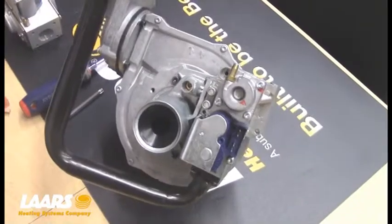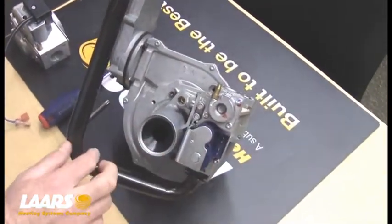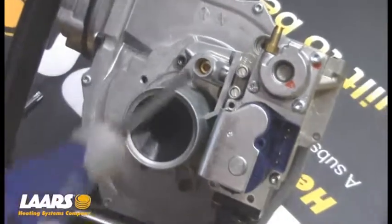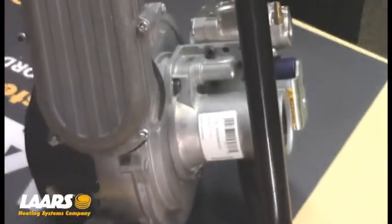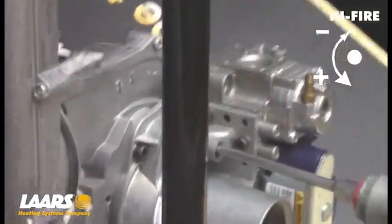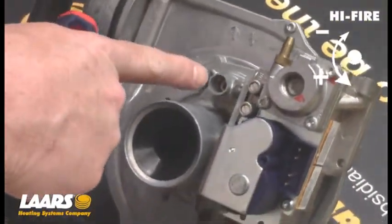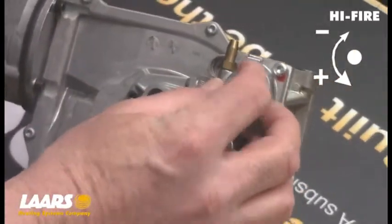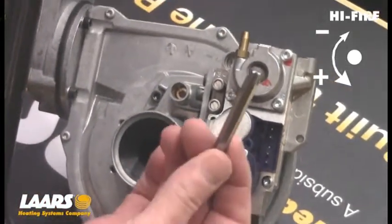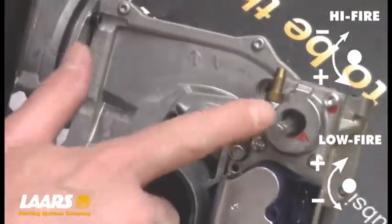First off, we're going to talk about the different gas valves that are used. This is the Neotherm 285 — we utilize the Honeywell gas valve. There are two adjustments to be made. The high-fire adjustment is right here in the Venturi; your adjustments are going to be made right here on this Venturi set screw. You can either use a flathead screwdriver or a number 4 millimeter Allen key. The low-fire adjustment is made under an aluminum cap — it's a number 40 Torx bit to take the cap off, and then a number 40 Torx bit to go in and make your low-fire adjustment.